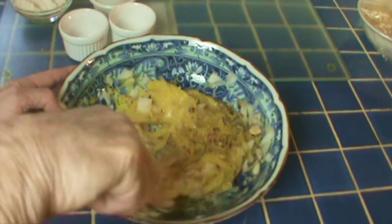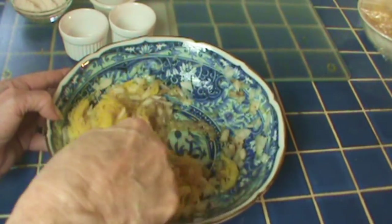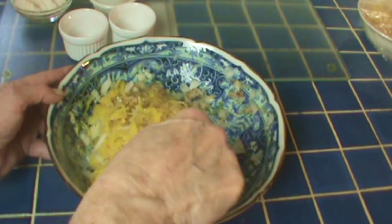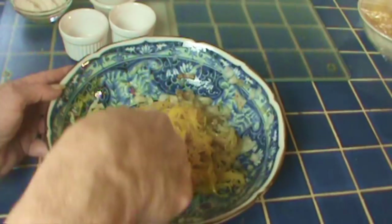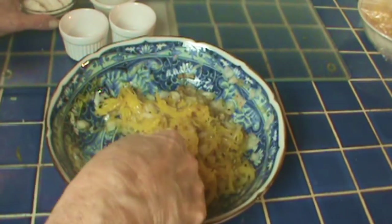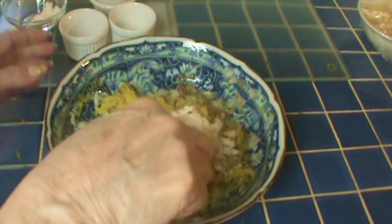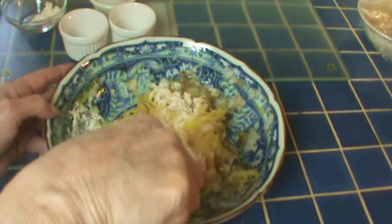I use coconut flour a fair amount for breading and it works really well, though it does add just a little of its own flavor. If you're not eating strictly low carb, you can use regular flour — three tablespoons isn't a lot of carbs, it's just more than I can handle right now. I'm eating very low carb and my sugar's down, and I just want to keep it down.